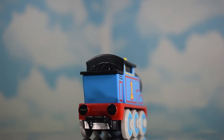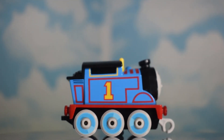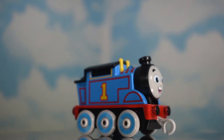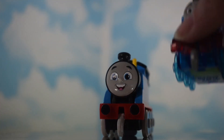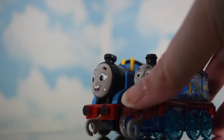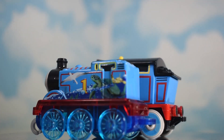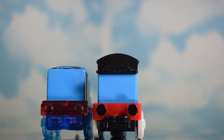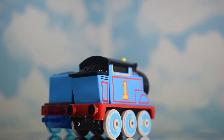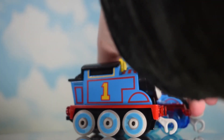I've got a push-along here for comparison — it's a Thomas, an exclusive one, a bit dusty, but it'll do. It's the Thomas that came with the Super Cruiser. That's the size comparison right there — the All Engines Go one is much bigger and looks chunkier as well.